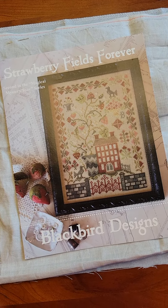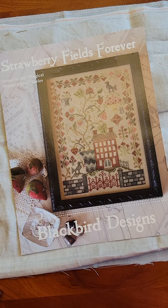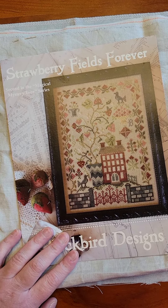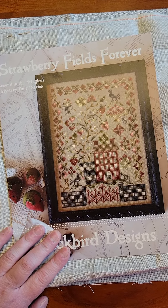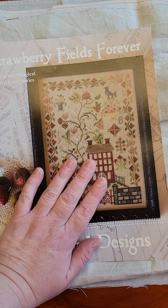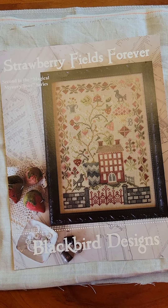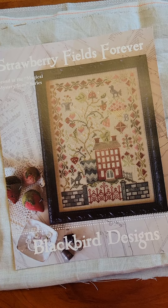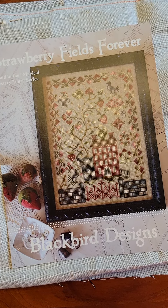Hey y'all! Welcome back! It's Erin, the Martini Stitcher, and I am back for another day of stitch mayhem. Today is day seven for me and I wanted to come show you where I got to on Strawberry Fields Forever and which mayhem whip I'm going to be putting some stitches in today.